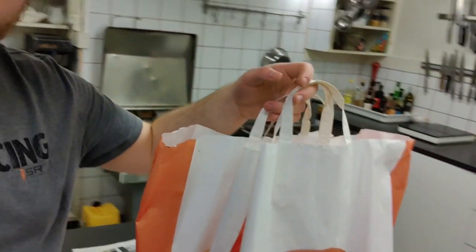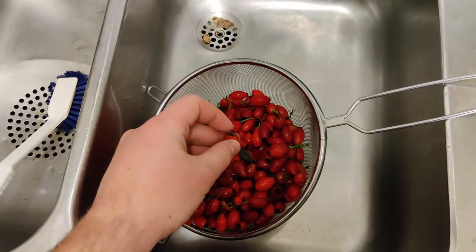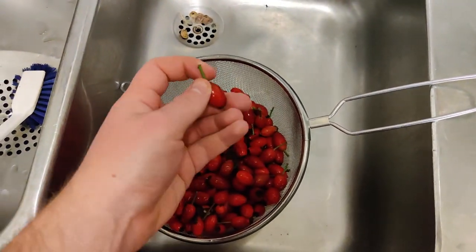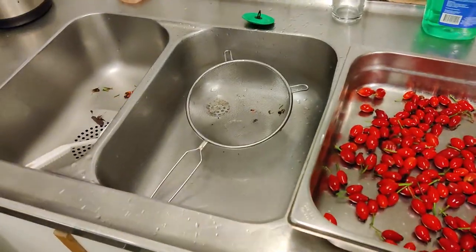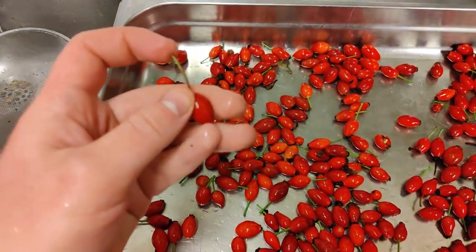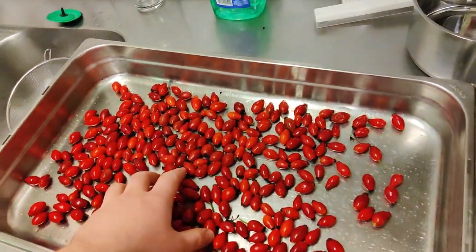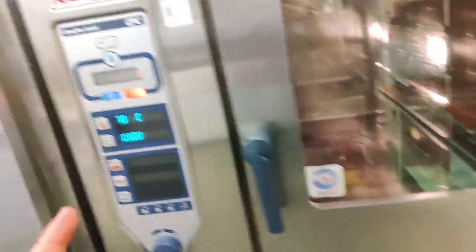We're now back home with our harvest, and before I start the drying process I'm going to have to clean them. I do apologize for the noise coming from the compressor on our fridge. So we've got the rose hips here — I'm going to be taking off the excess piece of stem and any leaves that might be in there. I washed them and now it's time to get rid of all the little extra bits. And they're done — I've taken away all the sticks, and it's time to put them in the oven.